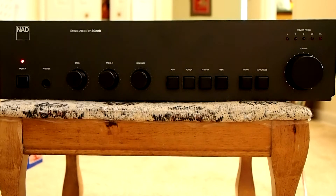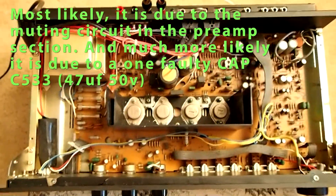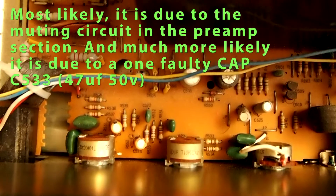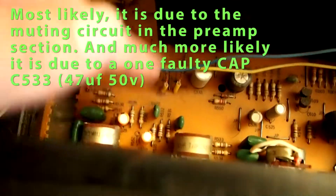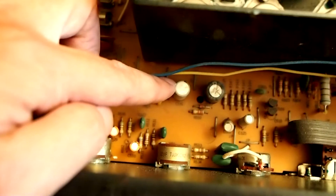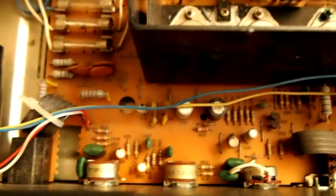That is usually due to the problem in the preamp section. Let me show you — it's in this section. Most likely it is one of these caps, and the most common problem is this one, which is C533. It is 47 microfarad and 15 volt.